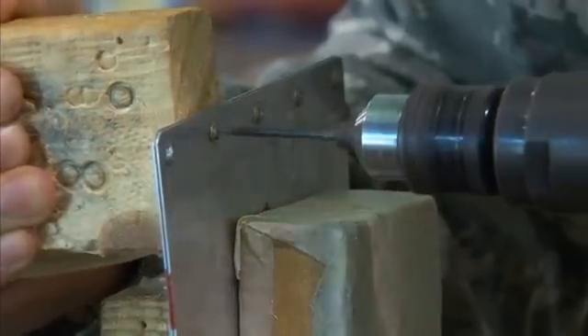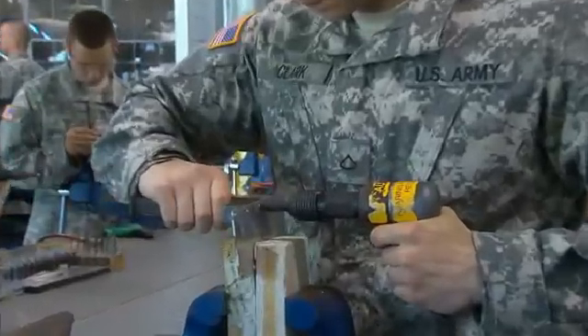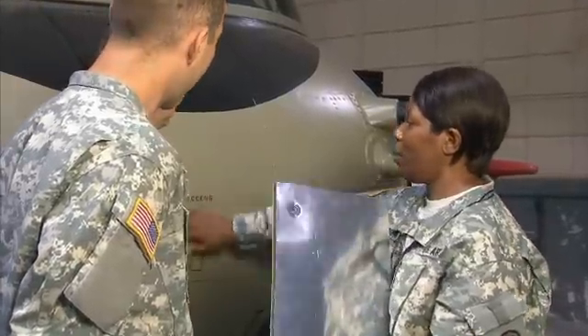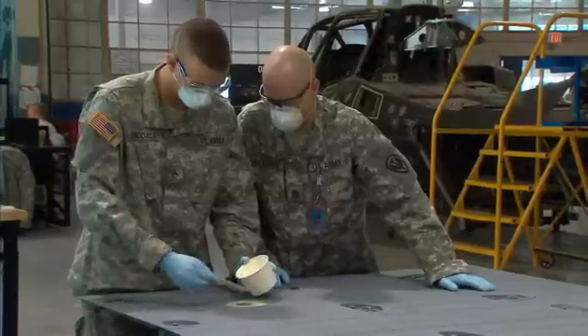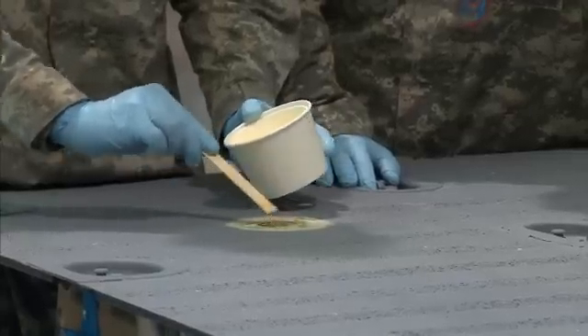You'll train to remove and install various types of rivets that hold aircraft panels together, and train to make simple patches on metal surfaces or replace entire panels when needed. Modern Army aircraft use many composite materials, so you'll train as well to repair or replace parts made of fiberglass and other substances.